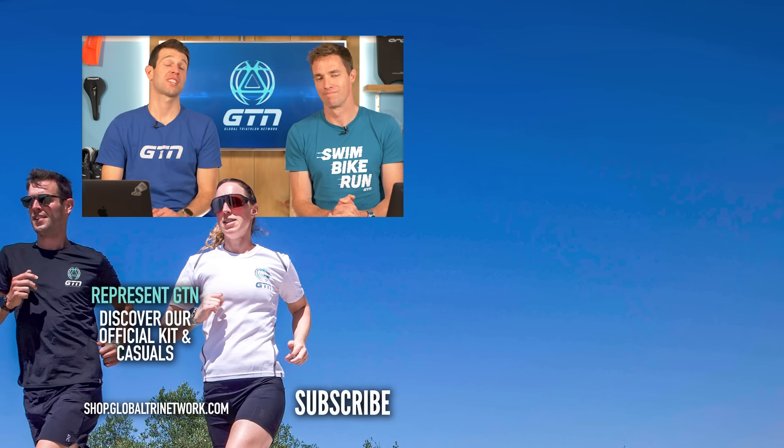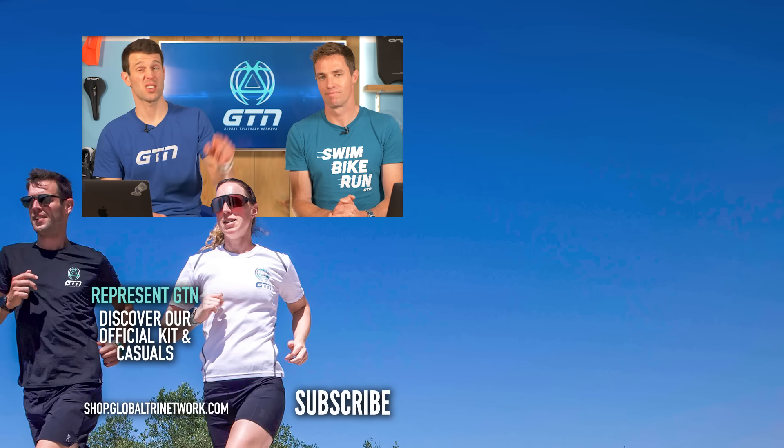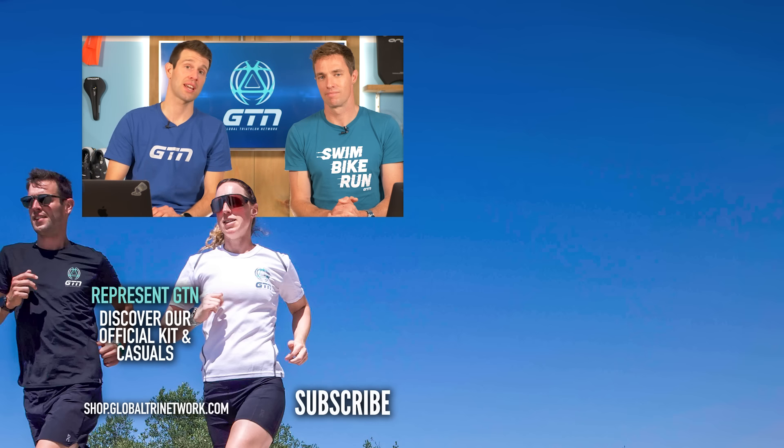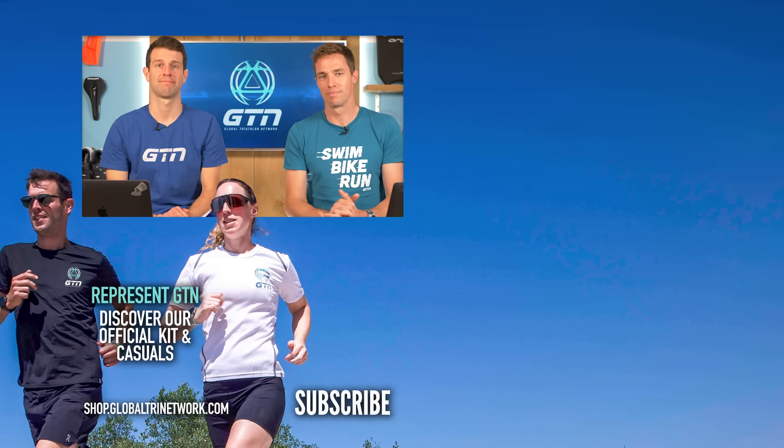Thanks ever so much for your questions. Keep them coming in using the hashtag GTNCoachesCorner — drop them below this video or any other video and we'll pick them up. See you next time!